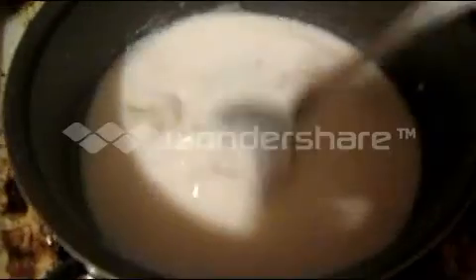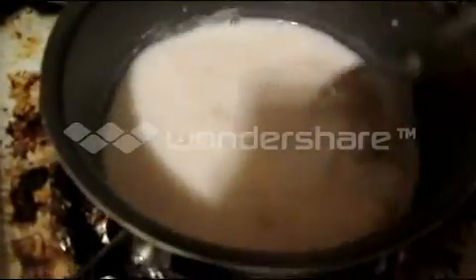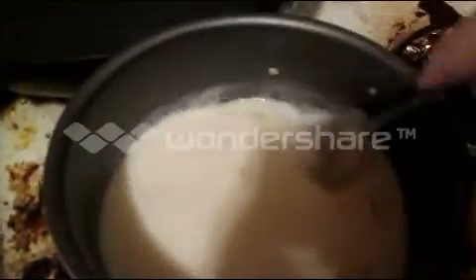Now I'm starting the white sauce — it's basically a meatless gravy. If you've ever made gravy, you start by melting your butter. You add two tablespoons of flour and three-fourths cup of milk, then keep stirring and stirring. Once it's done, I'll add a little salt and pepper. That's the white sauce.